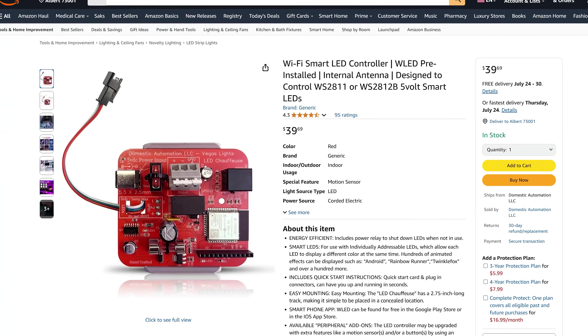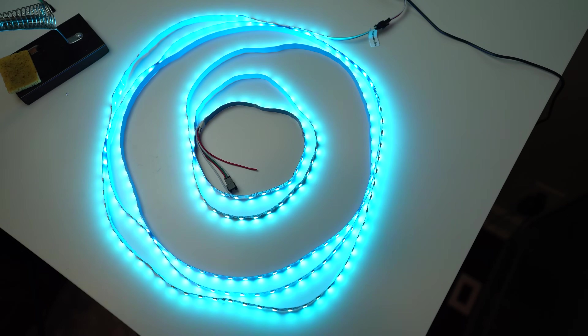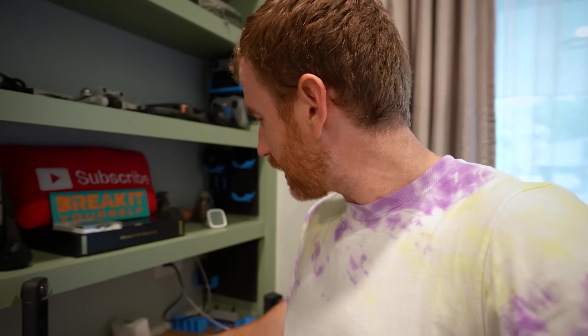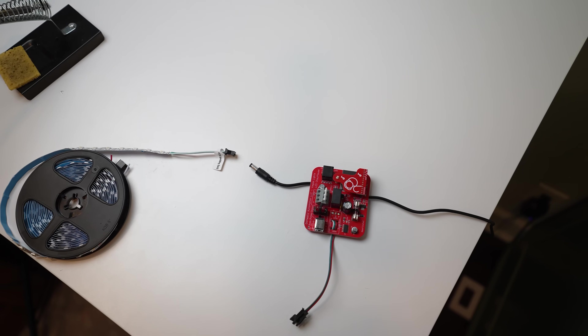To get started, I purchased everything off Amazon — I wanted this to be as easy as possible. I got these BTF Lighting LED strips, the SK6812s, which are RGB and warm white. They have a red, green, and blue chip as well as an individual warm white chip, so you're not mixing RGB to get warm white — it's a true warm white. I also got little power supplies and a WLED controller, all from Amazon.